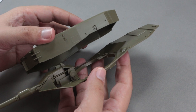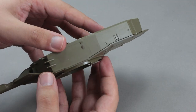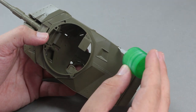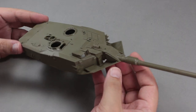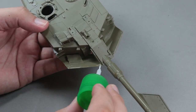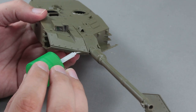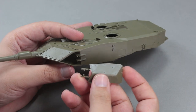Then I complete the assembly of the upper armor. You can see what beautiful engineering Tamiya has — the pieces fit into place like Lego. I mount the arrowhead armor piece on the front of the turret, which greatly enhances the armor capability of the Leopard 2 A6. This piece is the most distinctive feature that separates the Leopard 2 A6 from the A5.